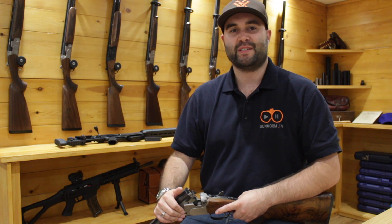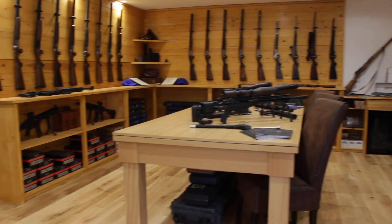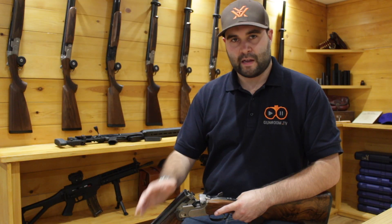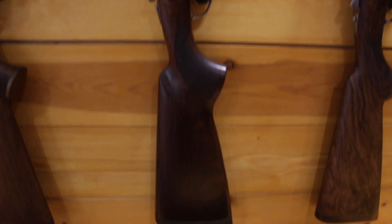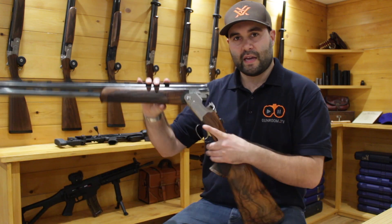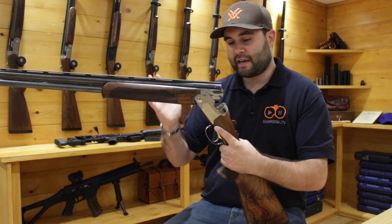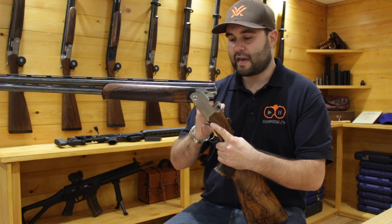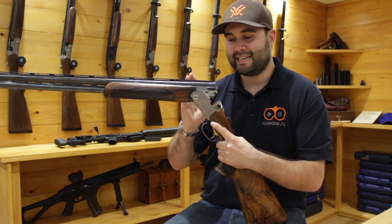Hey guys, this is Callum from English Shooting and you join me here in the Bluefield Sports gun room. You'll all know that my go-to gun for clay shooting is the Beretta Silver Pigeon — the one I use is actually up on the wall behind me — but in front of me here is what I think is the pinnacle of competition over and under: it's a Beretta DT10.